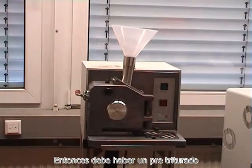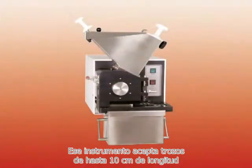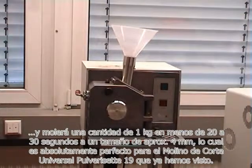Should the initial size of the coal or coke be bigger than 3 cm, then it must be pre-crushed. For this application, Fritsch also has a very appropriate instrument called the Pre-Cutter Pulverizer Z25. That instrument accepts pieces up to 10 cm in length and will grind down a quantity of 1 kg in less than 20 to 30 seconds to a size of about 4 mm, which is absolutely perfect for the Pulverizer Z19 universal cutting mill.